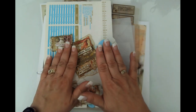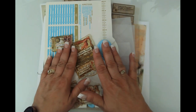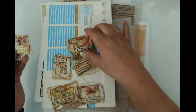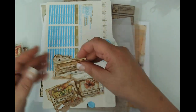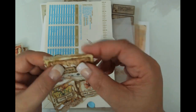So today I'm going to make some vellum envelopes for the autumn garden journal. Off camera I did go ahead and create some little clusters because I wanted to be able to decorate these beauties up.